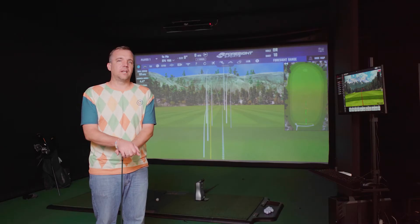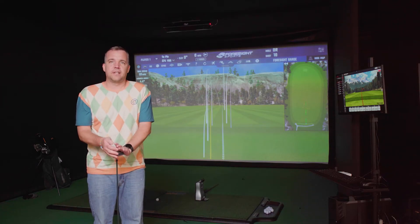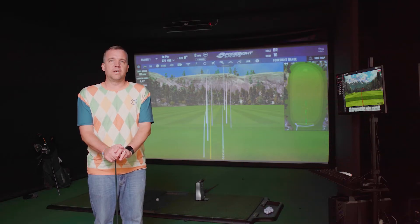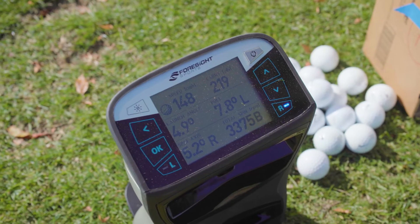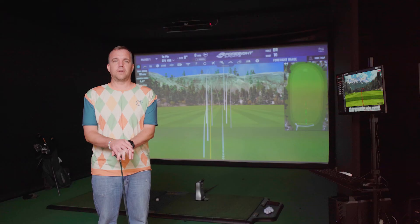Looking at the physical differences first — the GC Quad is smaller and a lot more portable. It also has a screen that shows instant data feedback, so you don't need any other devices; you can get your data right off the launch monitor itself.